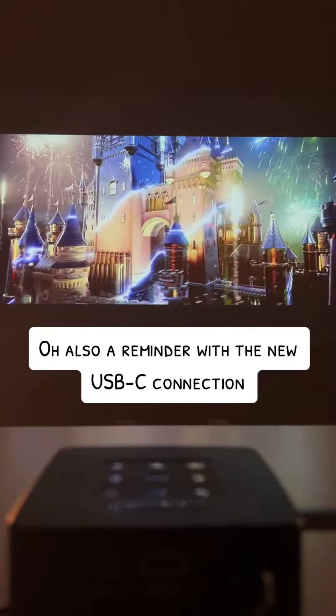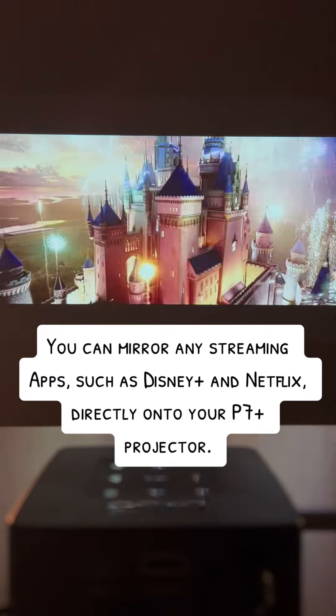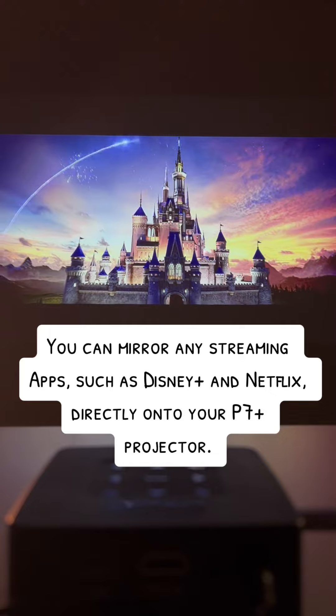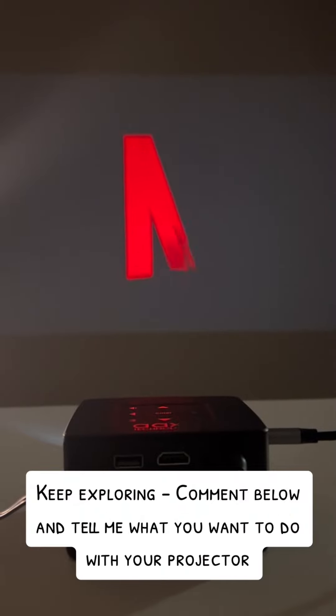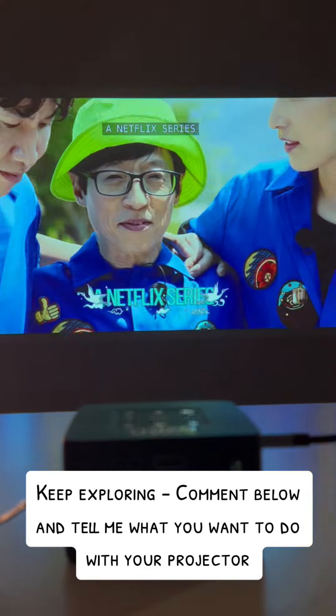Also a reminder — with the new USB-C connection, you can mirror any streaming apps, such as Disney Plus and Netflix, directly onto your P7 projector. You can do so much more with your iPhone and a AXA P7 plus. Keep exploring, and comment below and tell me what you want to do with your projector!